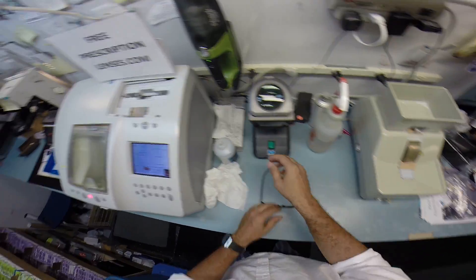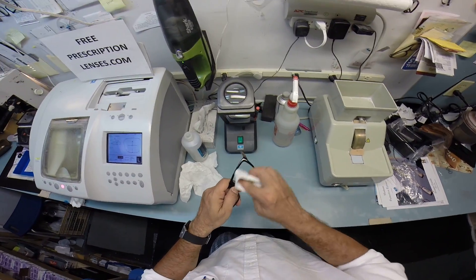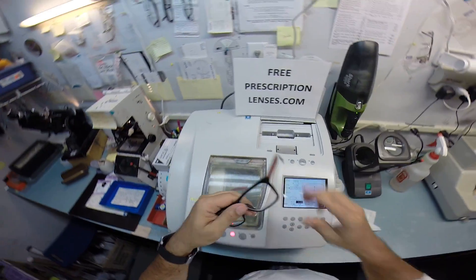I do want to clean these dots off before I mail them back to you — excuse me. Stay tuned for part two of the video as I cut the sun lenses.